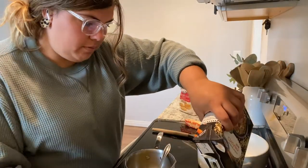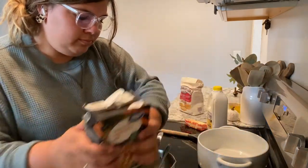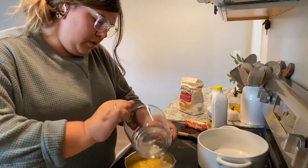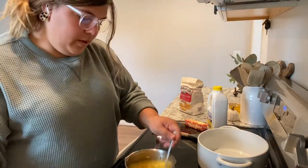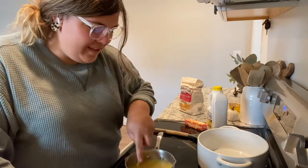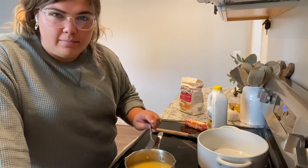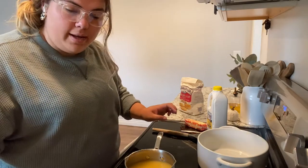Chicken broth, chicken stock, whatever you want to call it. I'm going to splash that in and whisk this together and bring it to a boil. This is the 10-ounce can. Now you've got to heat this up. Then pour it over top of your shredded chicken and go on to the next step.